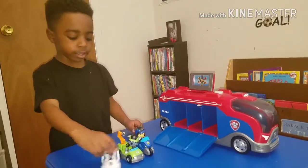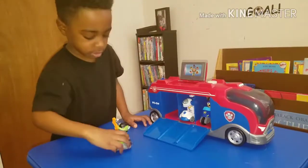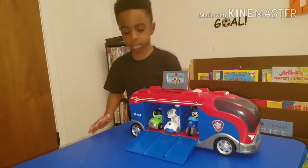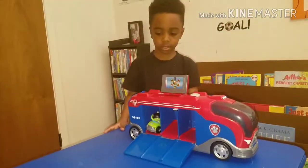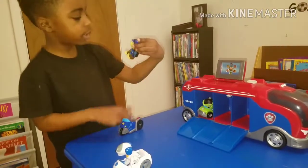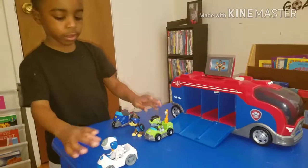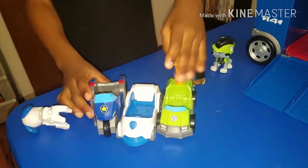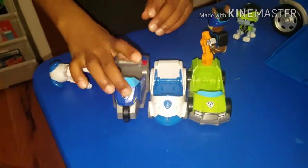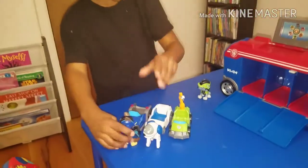This is how to get out. These are the regular cars, these are the cruiser cars. This is Chase, this is RoboDog's, and this is Rockies.